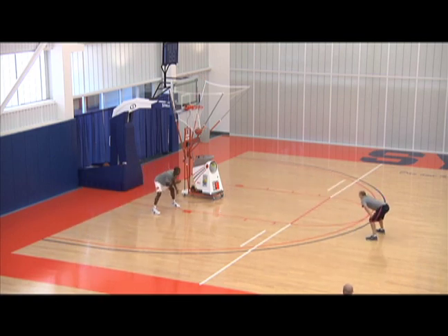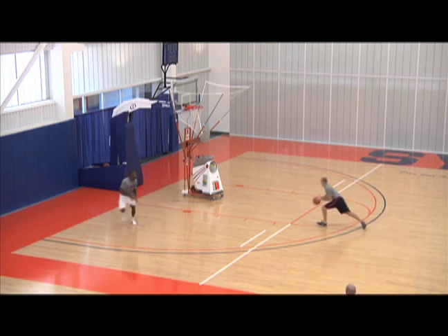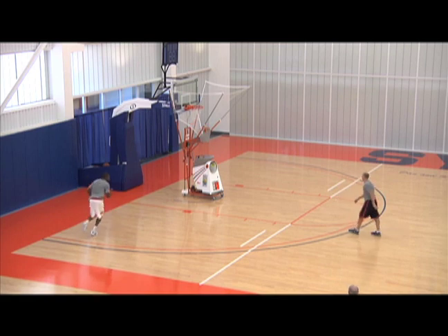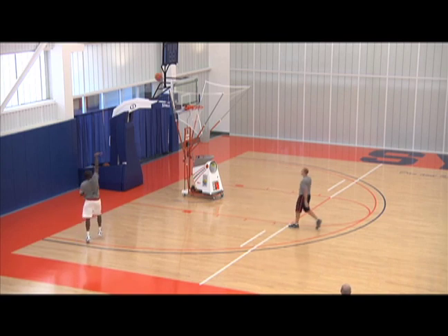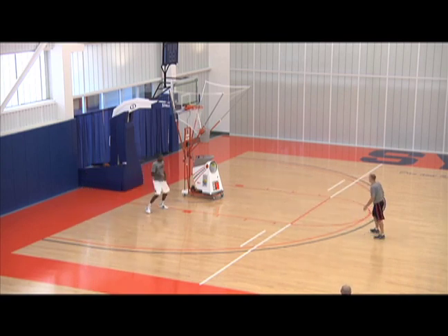There we go. Catch it, get it back in. Penetrate, reset, get your feet set — good shot. Shooting is nothing more than getting the basic fundamentals, and then it's repetitions. How many shots do you want to take every day?